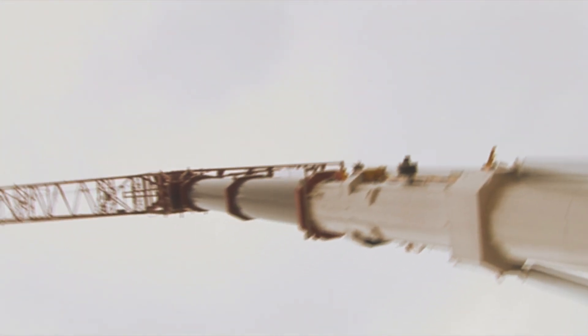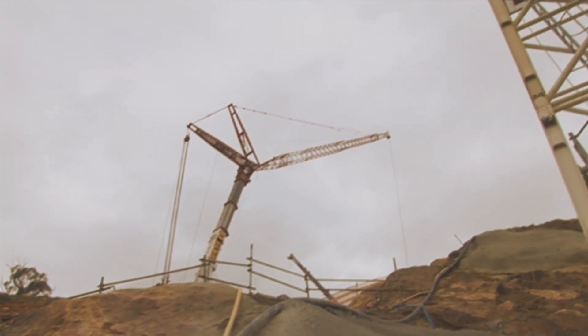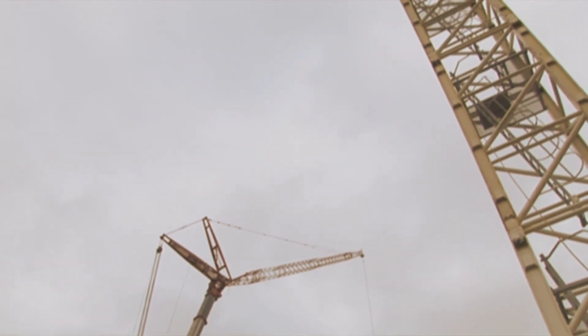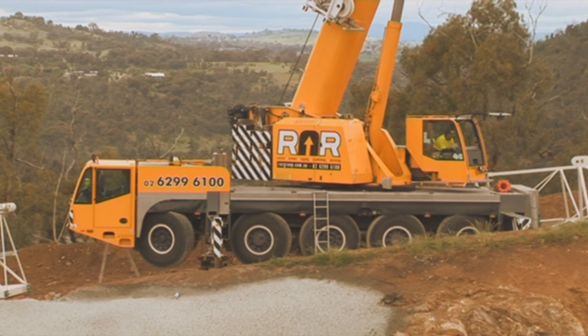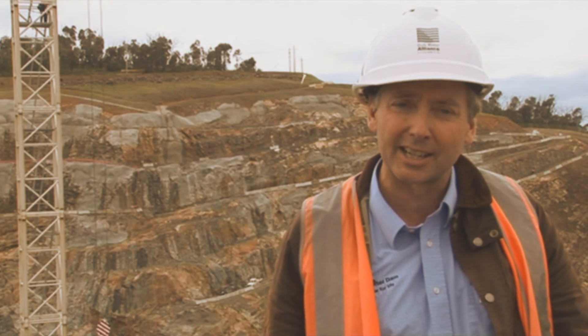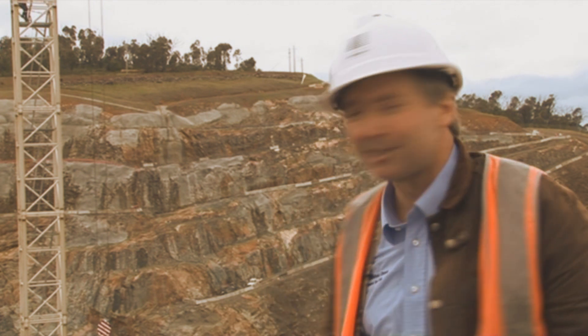In order to install the tower crane, we've had to have a 500 tonne crane to install that. In order to get the 500 tonne crane up, we've had to have a 100 tonne crane to help put that together. So it's a big process to go through all the various safety requirements to enable what we're seeing here now to happen.